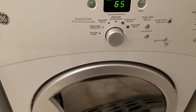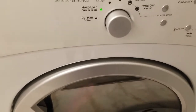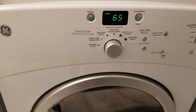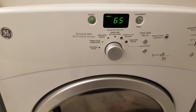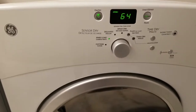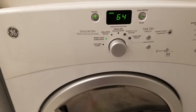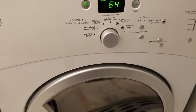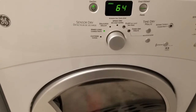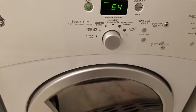I'm not sure if you can hear the squeak or not, but as the drum turns it makes a squeaking sound. There are about four glides on the side of the drum that over time wear out, and those glides allow the drum to rotate freely within the door itself. I've ordered them and I'm going to replace them. Hopefully the squeaking sound will be gone — it will preserve the life of your drum and door.